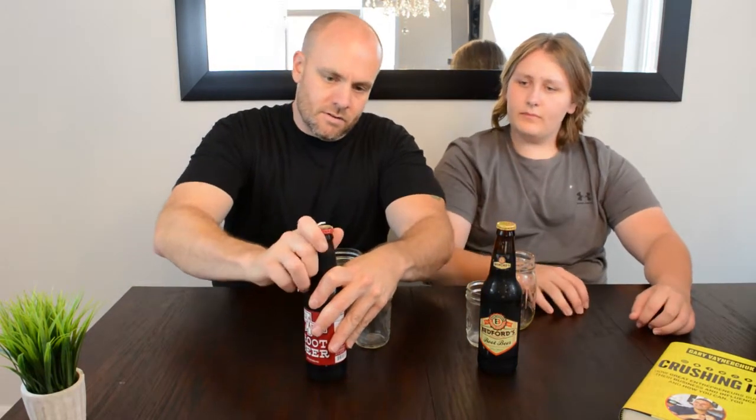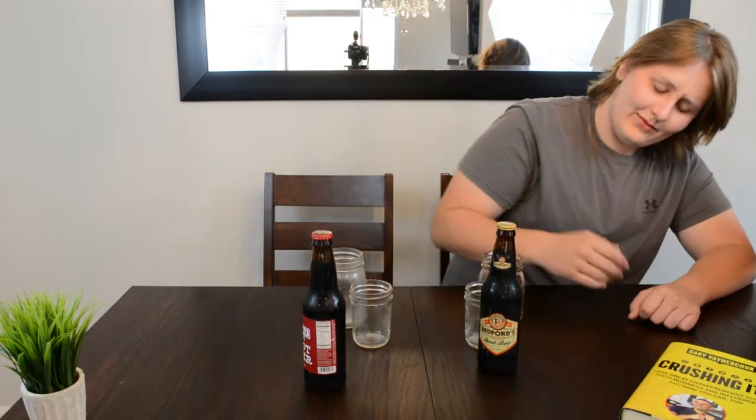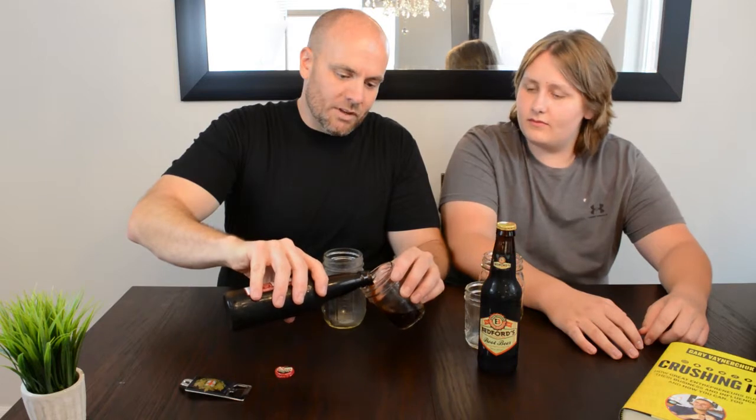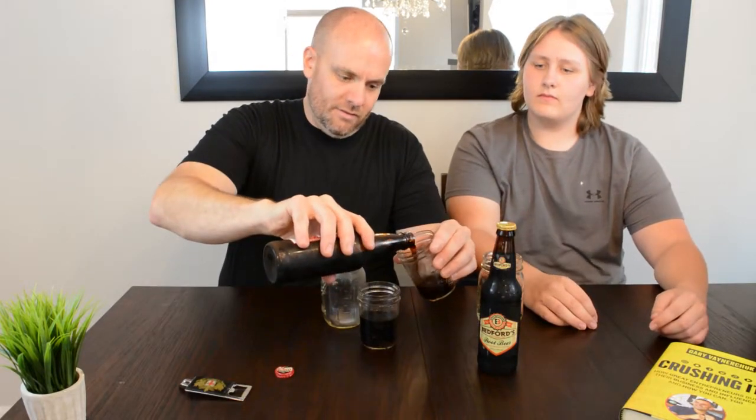We're gonna go ahead and open these up. Try the Red Arrow first. Oh, this thing is half bent too. I'm gonna have to get some pliers to bend that out a little bit. Can I see that for a second? Maybe I can help. She got your jackhammer, Dad. I'm clearly not even using the right side. One thing with root beer is you want to always make sure you get a good head on it, which this does not have a head at all.